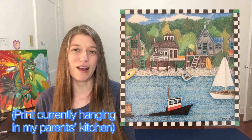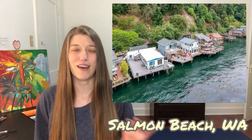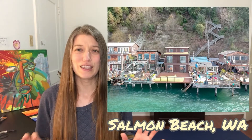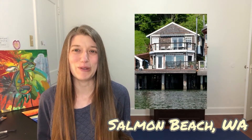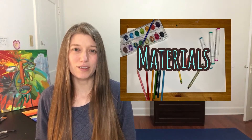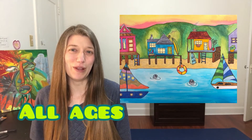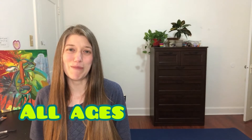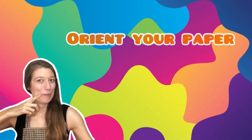I grew up looking at her artwork. I love this boathouse scene she created — I think it's of Salmon Beach, which is this really obscure little fishing village from the early 1900s that still exists today. I've listed the materials I'm going to be using in the links in the description below. I created this project hoping that people of all ages will enjoy making it — kids as well as adults.